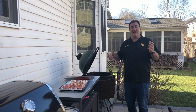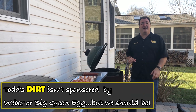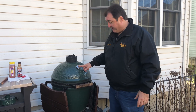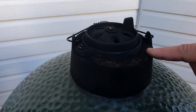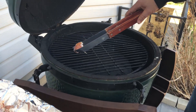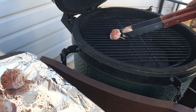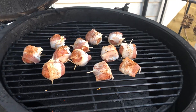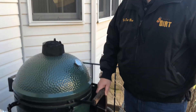We're outside — the dirt man's happy place! It's a beautiful sunny day, but it's cold as heck — about 32 degrees. On the Big Green Egg, we've got it set at 375. You can see the daisy wheel setting on top and the vent opening at the bottom. When it's cold outside it's a little harder to set, but once you get it set you're rolling. We're placing the Salty Sailor meatballs right over the plate setter for indirect cooking.